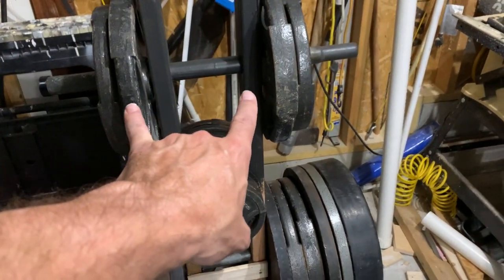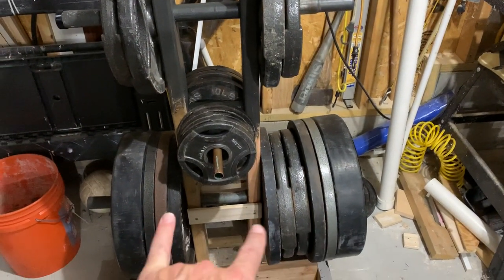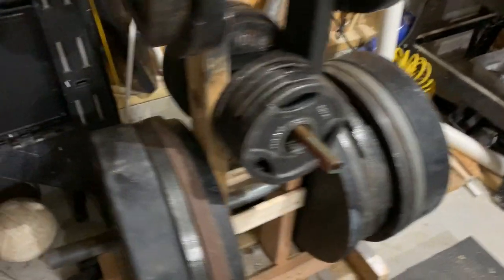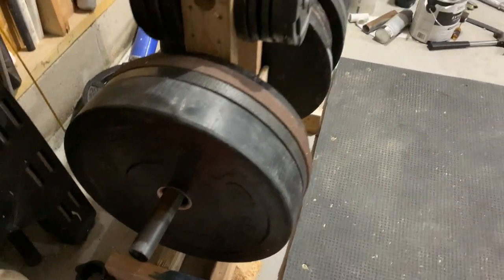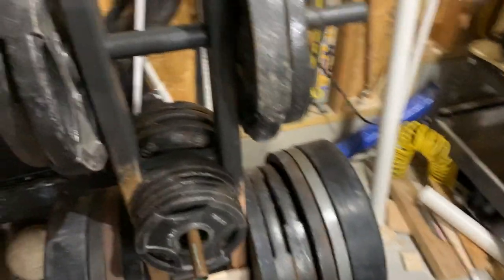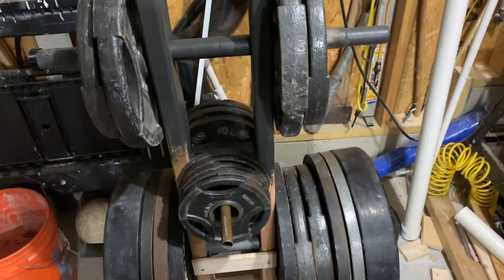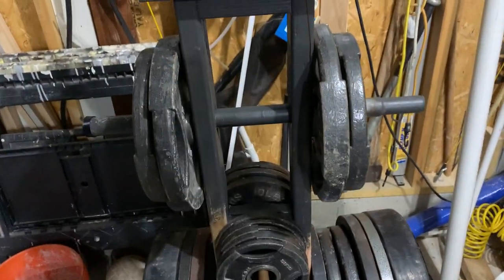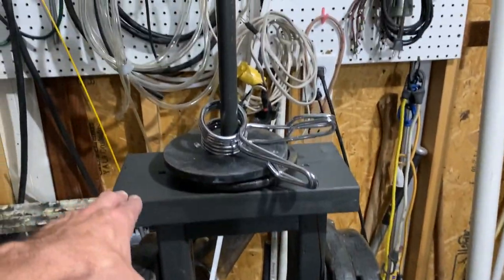Basically, we just took old pieces from an old trampoline that we dismantled and saved the pipes. The pipes are about an inch and a quarter in diameter, so they fit pretty well to hold all different sizes of weights. We basically just started with two two-by-fours straight up and down — those are about four feet tall or so.